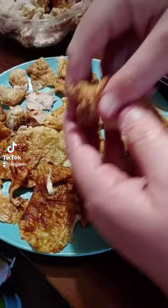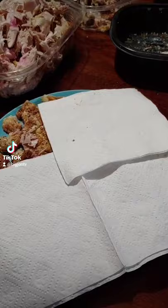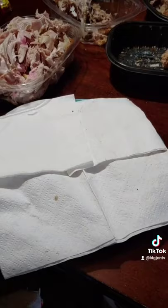Pull the skin off the meat like so, put it on the plate like so. Then you cover the plate in napkins. You've got to cover it good because this is going to make a big mess in your microwave if you don't.